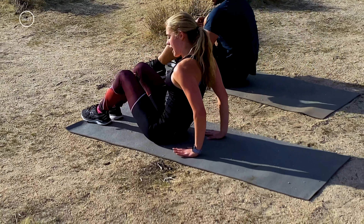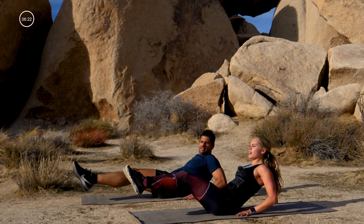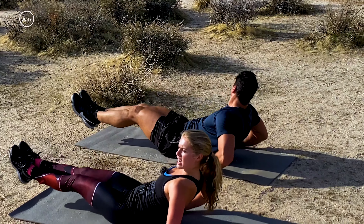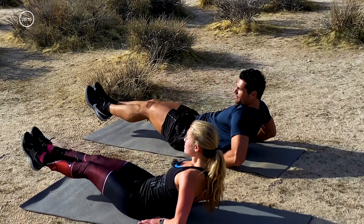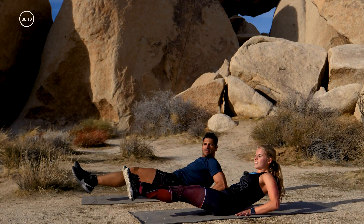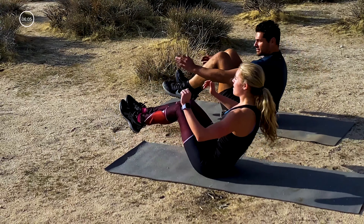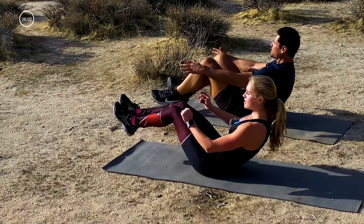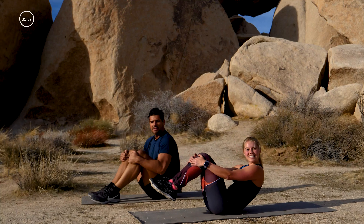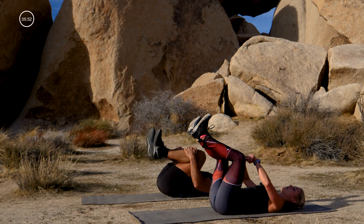Hands behind your back, legs up into tabletop — reach your legs away from you and lean back. Lift your knees and your chest together; think upright back when your knees and chest come together. Inhale out, exhale sit up. Going six — maybe the hands leave the ground — five, four, three, two, and one.